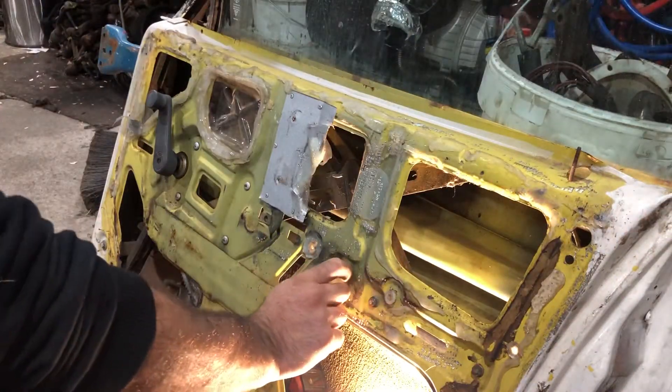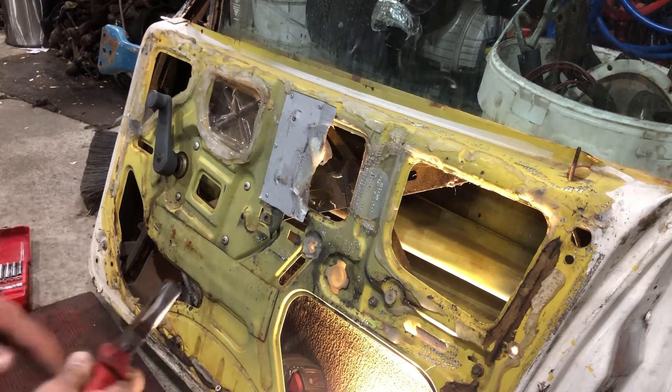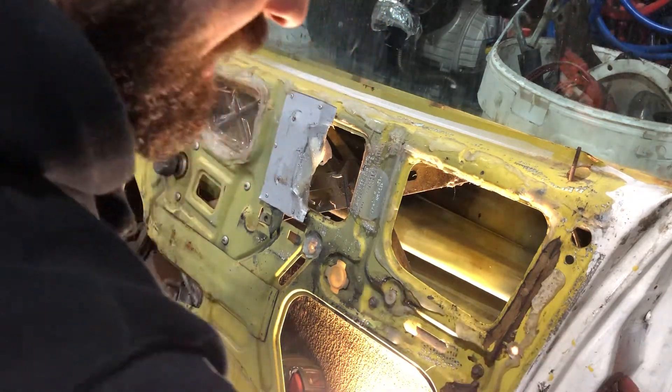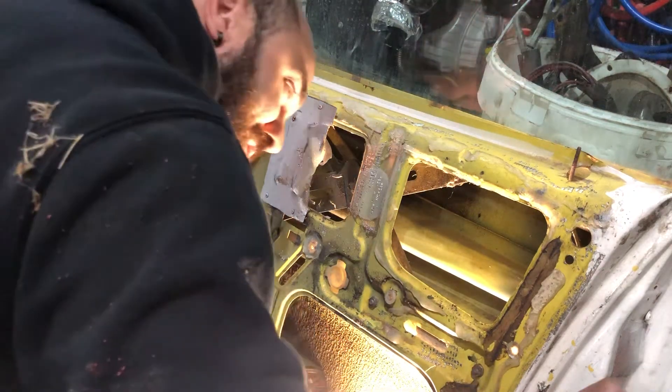Next you'll find there's an adjuster here — pull the adjuster. So you'll take off the catch, which will be three screws. Remove that, and then you'll see there's like hooks on it.